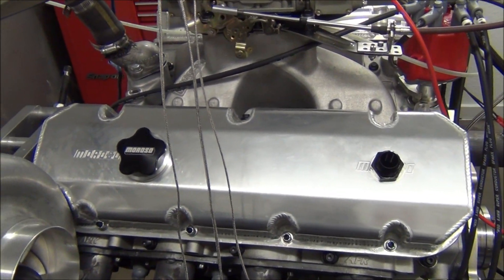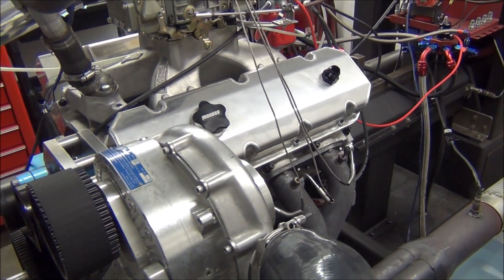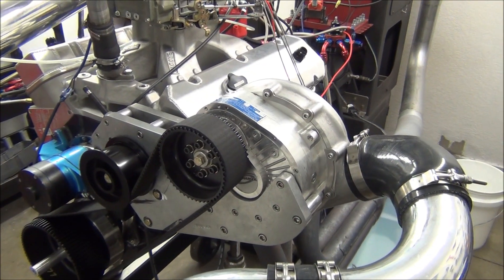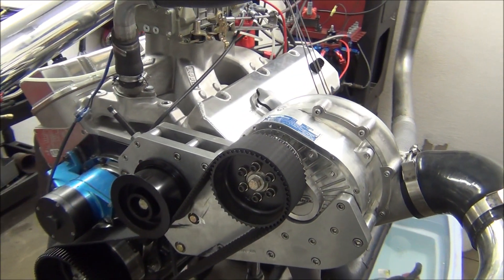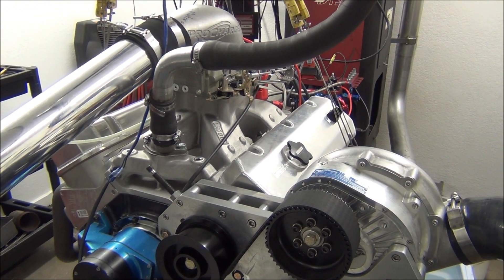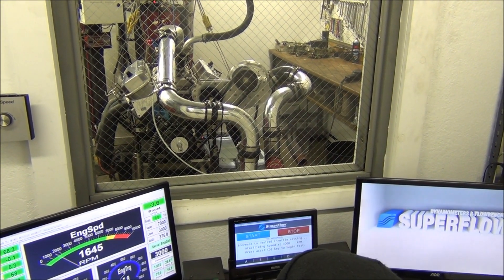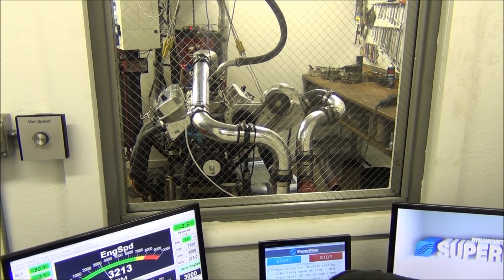We'll make a dyno pull and show you the graph, show you how it sounds and show you the exact numbers that this engine does make. There's more in it based upon throwing some more boost at it and the timing map, but it's got a really nice conservative tune-up. Runs really good. Let's go.